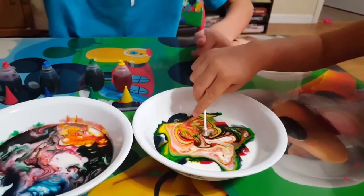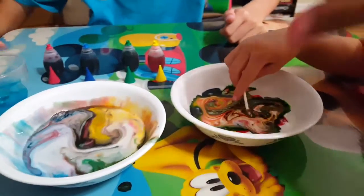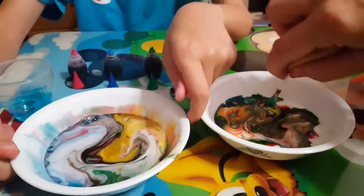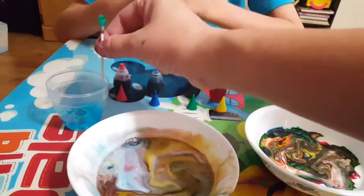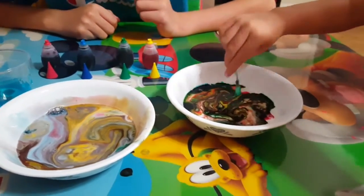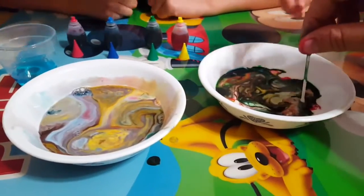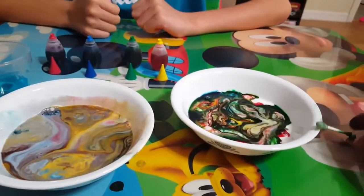Hey guys, you can also do this — you can move it around, you can swirl it around. Look at that. Try over here, JoJo. You know what else you can do? You can swirl it. Here you go, swoosh. Put it back in, swoosh it in. Uh-oh. Yeah, look at that.